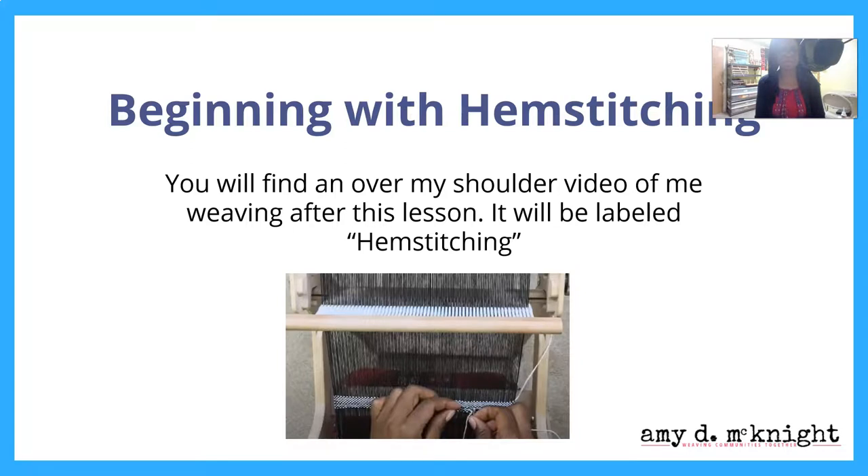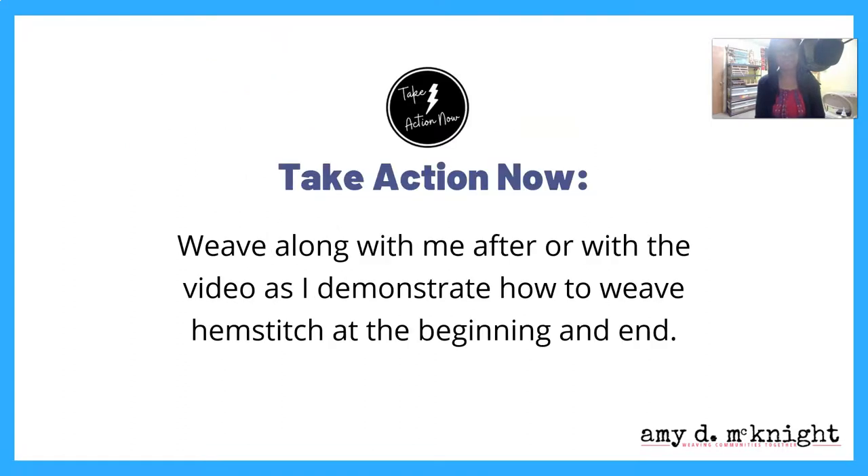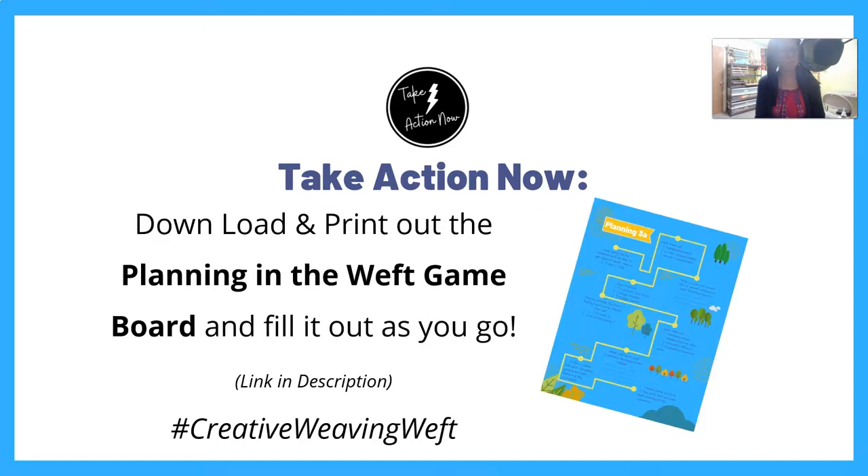You will see me actually doing this in real time in the video called 'Hem Stitching.' I want you to take action now to weave along with me or after the video as I demonstrate how to do hem stitching at the beginning and ending of a piece. Go ahead and print out the handout if you haven't already so you can tick off all that you've learned, or start back at the beginning and tick off all the cool things you're learning along the way.